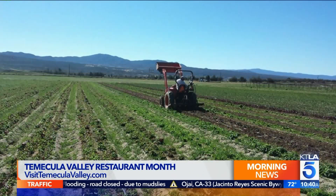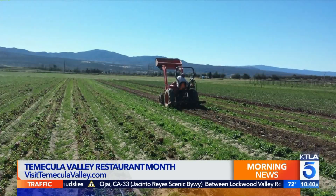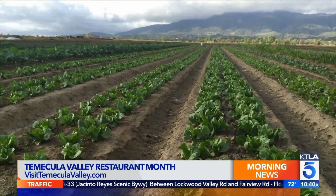Why flatbread? We are celebrating flatbread. It's restaurant month for us in Temecula Valley. We decided to go with flatbreads because we have so much gorgeous produce from our local region, from chamoya to eggplant.